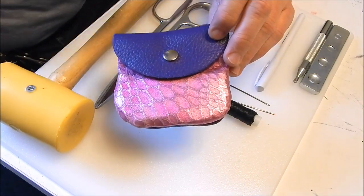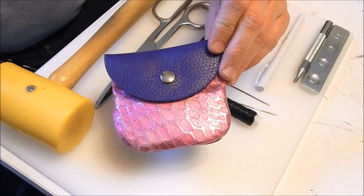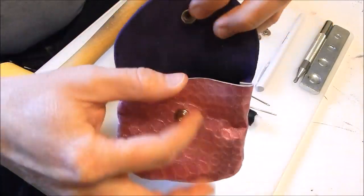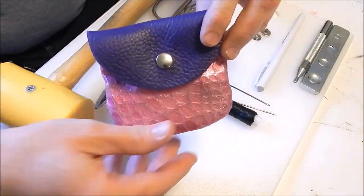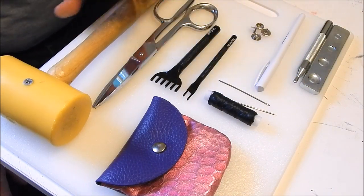Since it's not veg tan, there's no dyeing or finishing or anything like that — we'll get to that in later videos. We're just gonna make this simple coin pouch. Not much to it, just two pieces of leather, some stitching, and a line 20 snap.